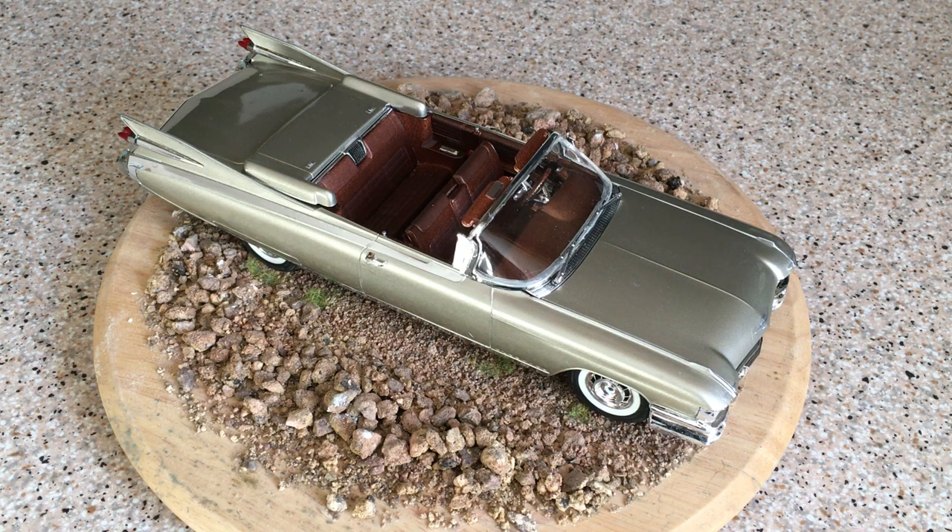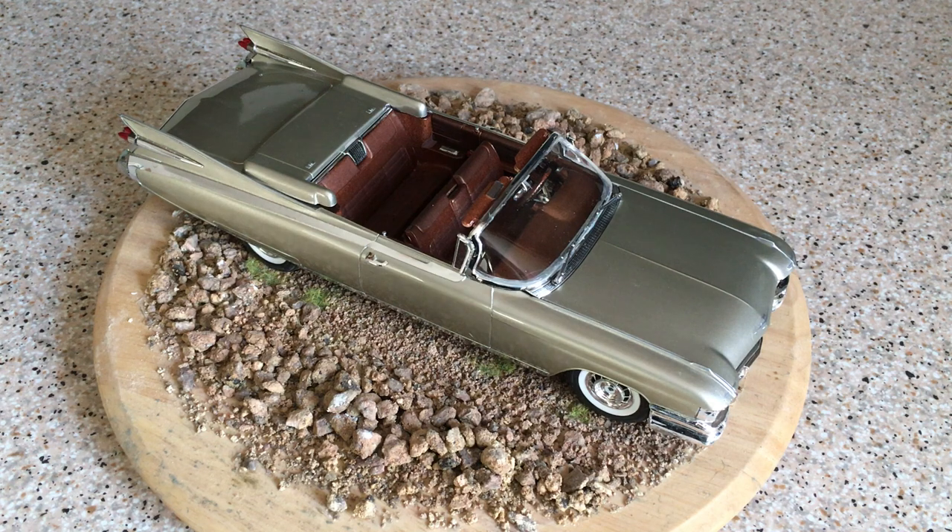I forget the exact name of the colour, but it's some sort of slightly bronze-coloured silver. I chose this because lots of people who build Cadillac models generally — and in particular this kit — choose pink or turquoise, or a stereotypically 1950s colour. I didn't want to do that. This is a top-of-the-range Cadillac Eldorado convertible, an expensive car bought by people with expensive tastes — film stars, movie producers, music producers — and those people aren't going to drive a pink car. I wanted something more understated.